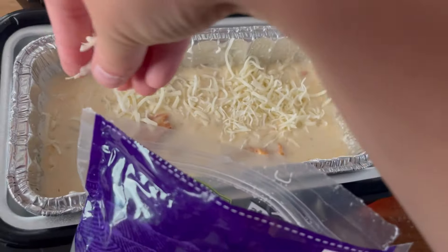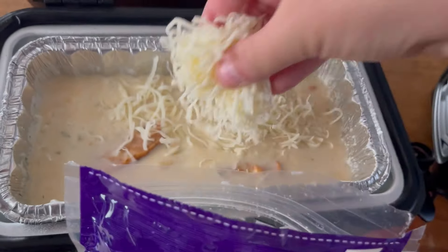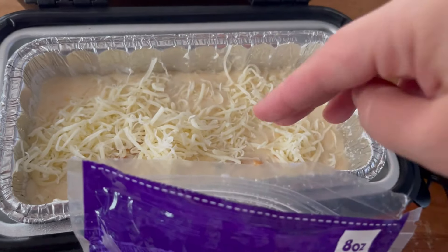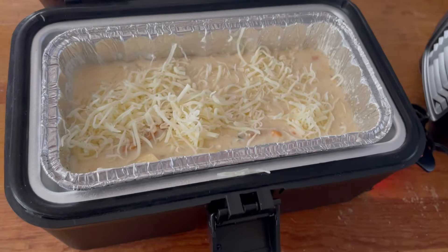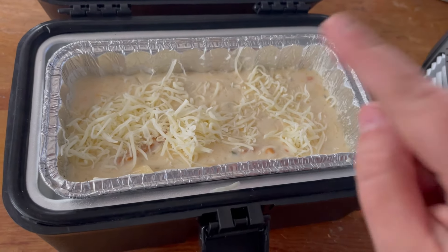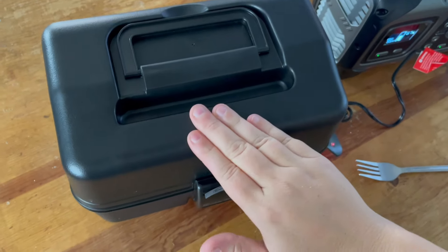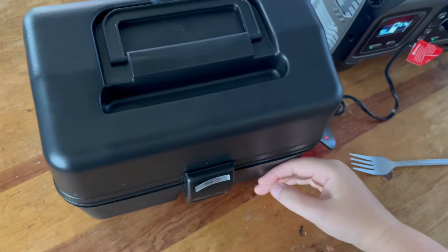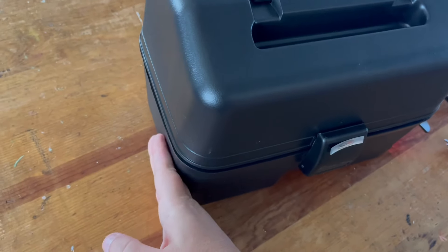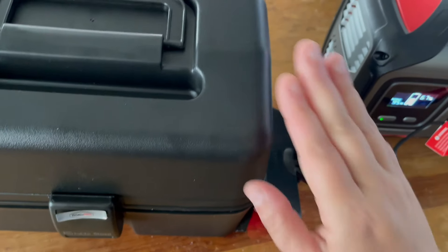Let's grab a noodle real quick. The noodles are cooking through pretty nicely — that is actually done, I believe. A little mozzarella never hurt anybody. So we're going to close it up for like 20 minutes and see what happens. I'm pretty pleased with this so far. This is a frozen meal, and we're going to be cooking some other things in here as well. Let's close this up.